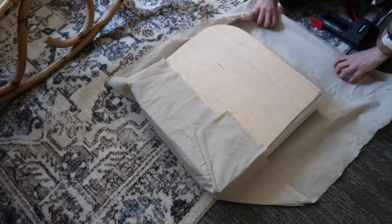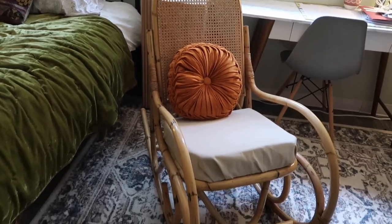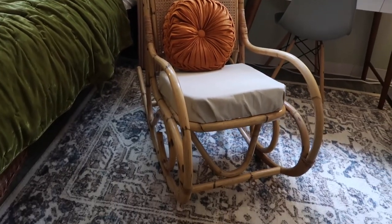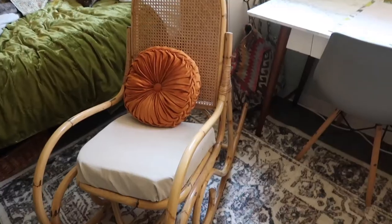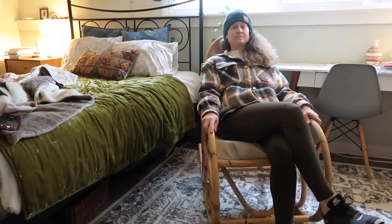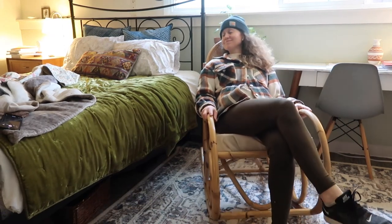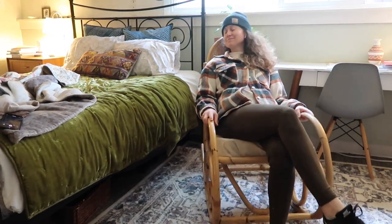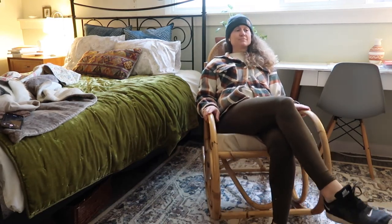Once I was finished stapling it down, I put the cushion on the rocking chair. I also found this adorable burnt orange velvety round pillow off Amazon and just threw it on — I love the look of it. I think it turned out so cute and charming. It is not perfect by any means, but it makes me realize that I really want to learn how to reupholster furniture.